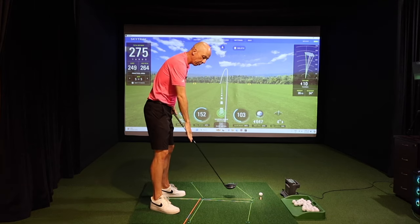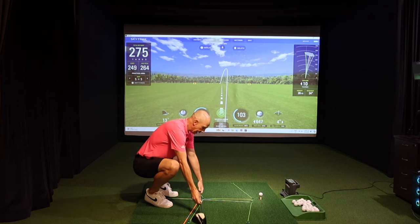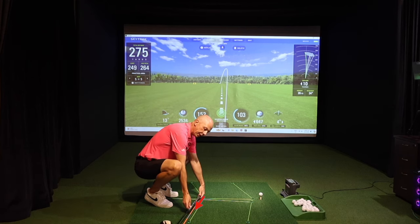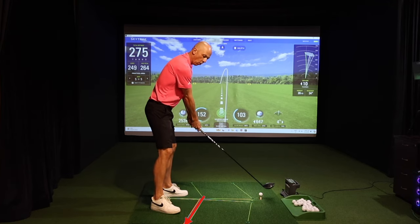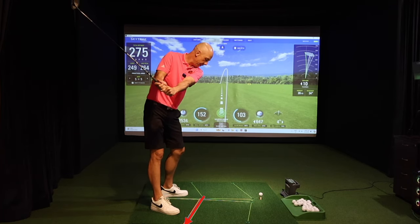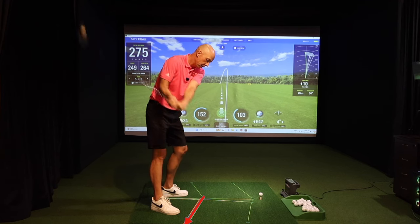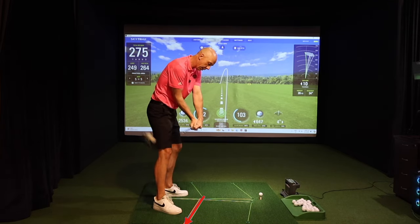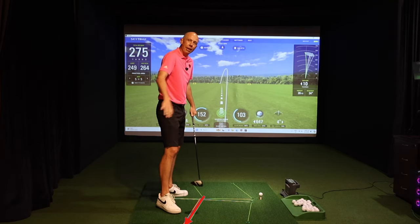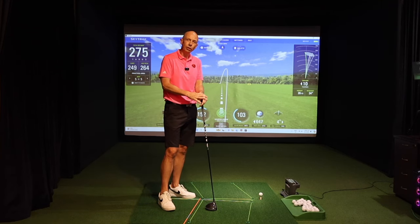Secondly, I would encourage you to put a stick or a club on the ground angled slightly inwards — about 20 degrees or so — as a reference for where the arm should be in the backswing. You can keep going to the top, and even practice the downswing slowly, lowering the arms and hands, trying to match that slightly inward angle. These are all good drills and feels to help you recreate the move.